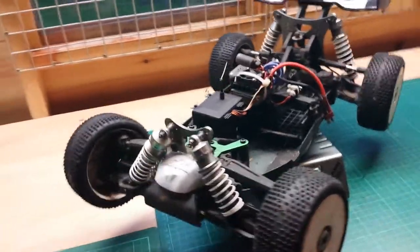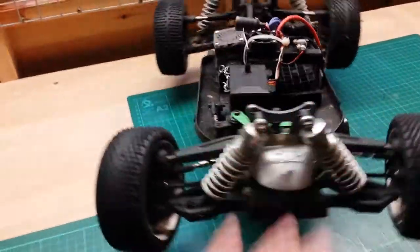It's got a 2.4 radio and big fat bore adjustable oil-filled shocks.